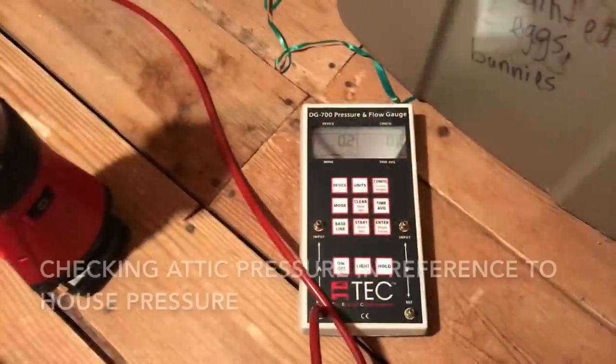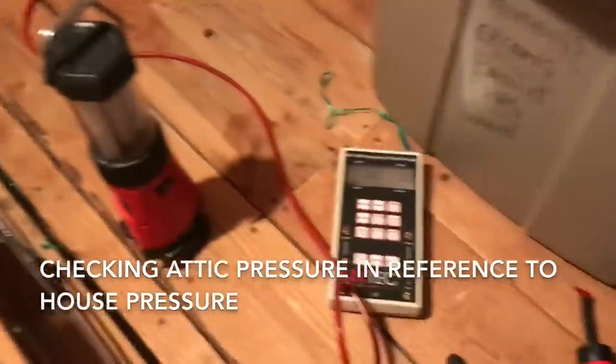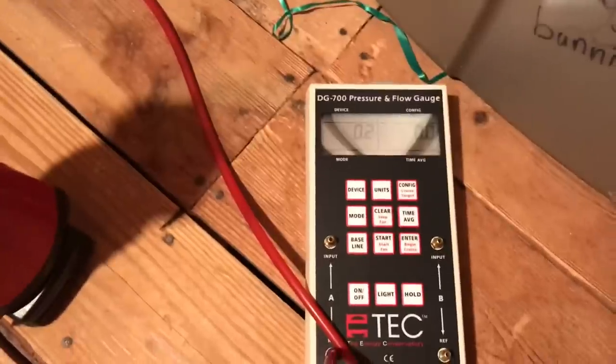I'm in the attic. I'm going to try to see how much negative pressure the power attic ventilator is pulling. We have our manometer and we have the hose run down out of the attic, so we're going to be checking the pressure in the attic in reference to the house when turning this on.